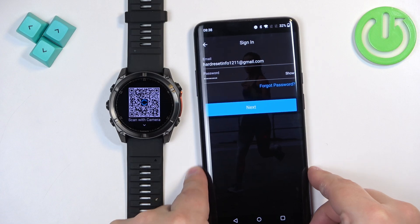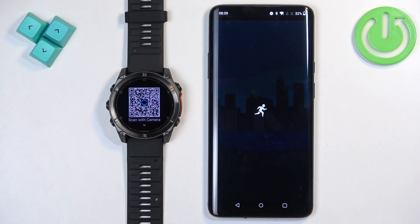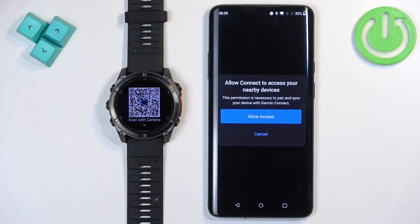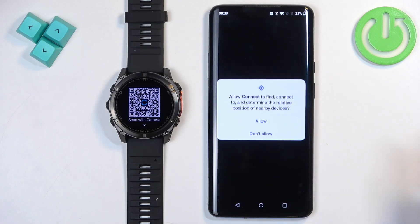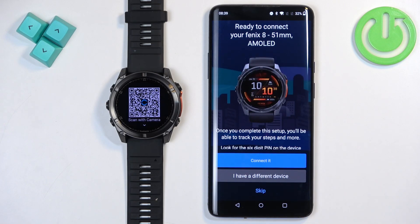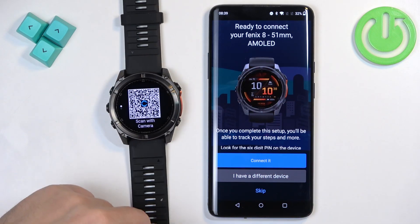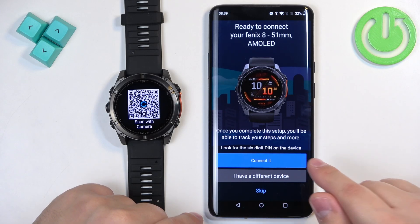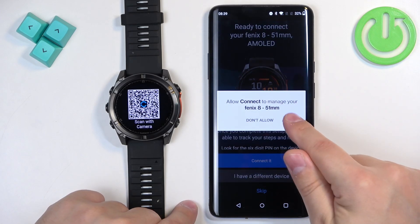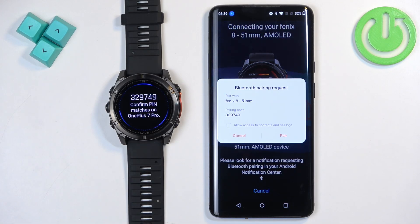Tap on Next to continue. If you see a pop-up about permissions, tap Allow Access and Allow. The app will start searching for nearby devices and should detect your watch automatically. If it doesn't, press the back button and then press the start button again to re-enter pairing mode. Once it detects your watch, tap Connected, tap Allow, and then tap Pair.